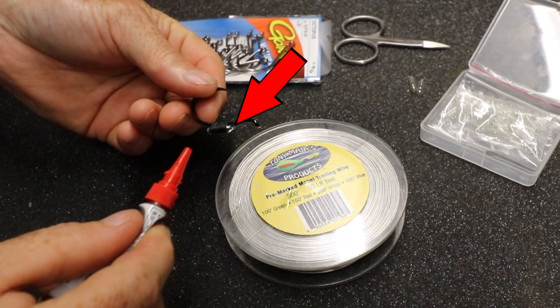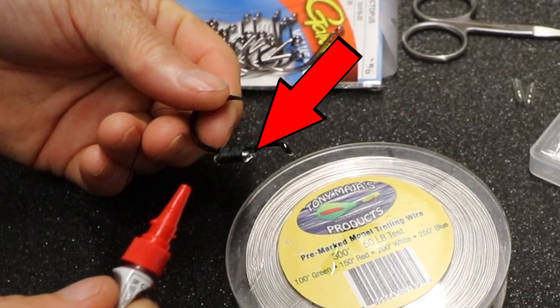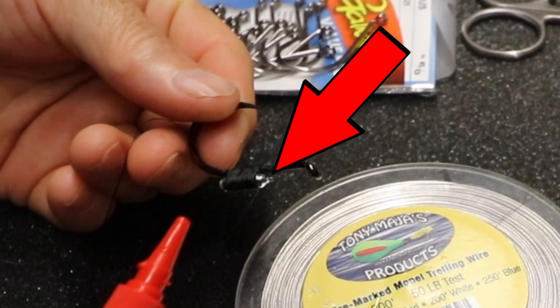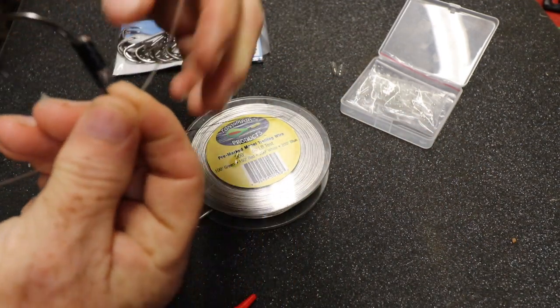Quick tip: if you buy the beads with a glass point, do not wrap that glass point — when you put pressure on it with the thread it'll snap off and break. Just leave it as is. Here's how it sounds with the rattling bead. Now I'm gonna do the old-school easy snell.